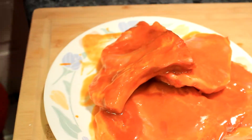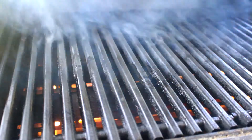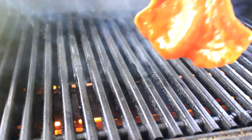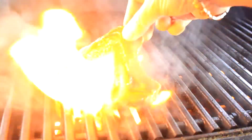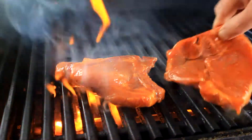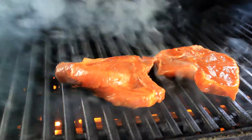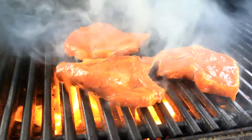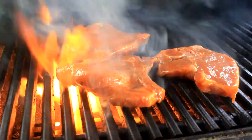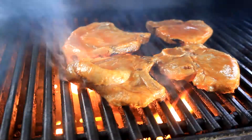So here we go to my Weber gas grill — it's 500 degrees in there, maybe a little hotter. I throw these babies on there, and the minute they hit the flames I knew that the sauce was gonna love the fire. I put them on there and shut the door for about five minutes and let it get real hot in there.